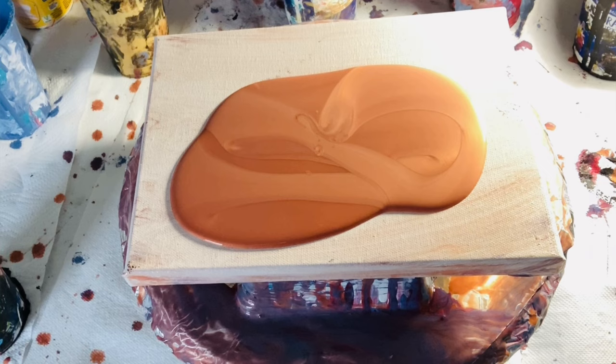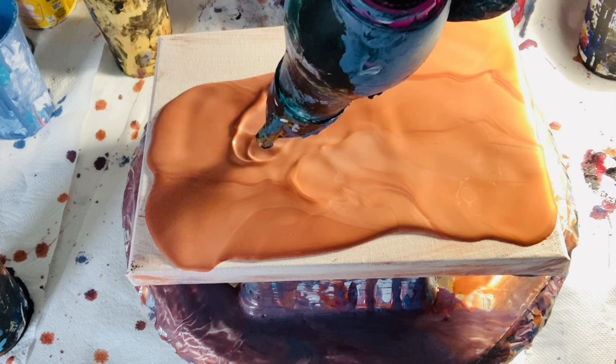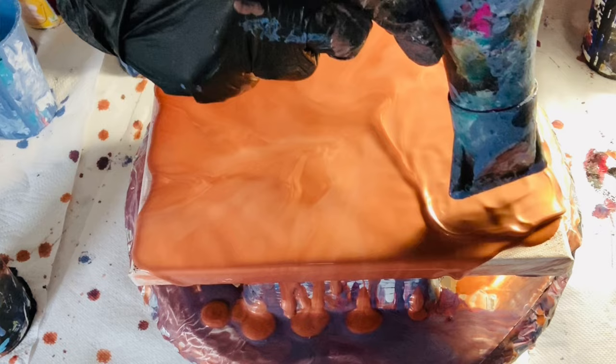If you've ever used Pebio metallic copper, the way it falls, it has lots of really fascinating detail to it, almost like it has a few shades to it. I'm just using my trusty hair dryer now to even out the paint on the surface, making sure to leave a fairly thick layer of paint.